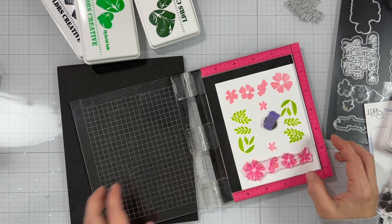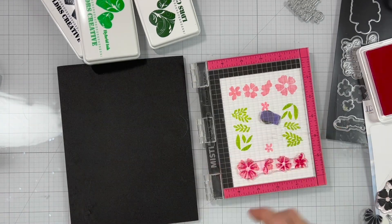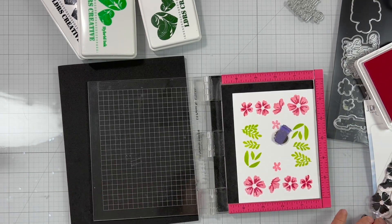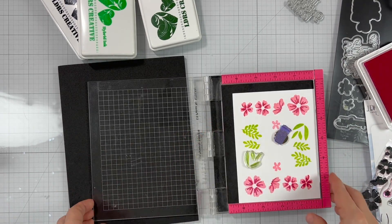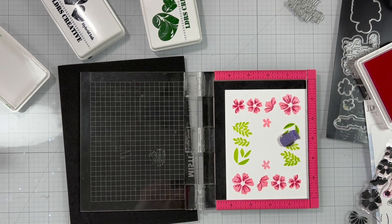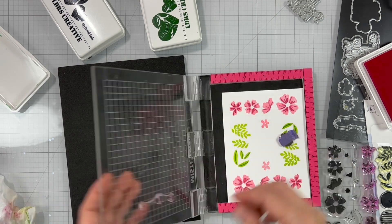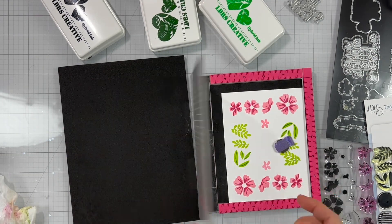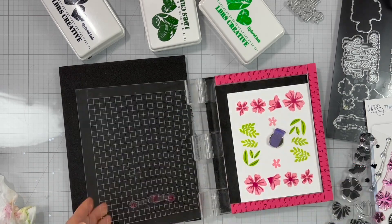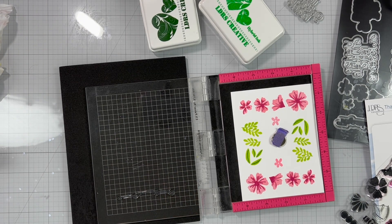Now let's do the second layer of the flowers. For this one I'm using Lipstick Jungle. I'm going to turn it around and stamp again. This is sped up quite a bit so you're not bored watching me stamp for 20 minutes. Next I lined up the lines for the set of leaves, then lining up the center of the flowers using the same Lipstick Jungle ink pad. Stamping the centers and now the fourth layer — I'll be using Raven Hybrid Ink for the fourth layer.